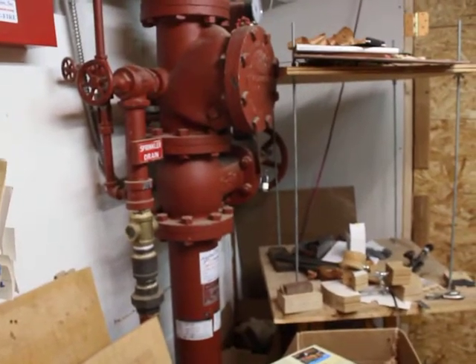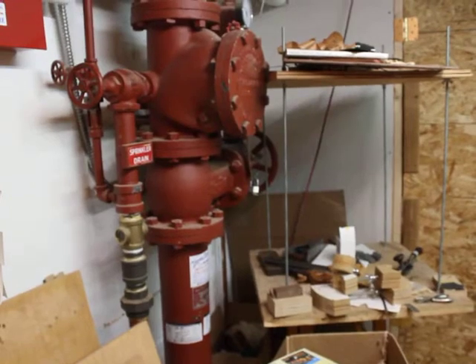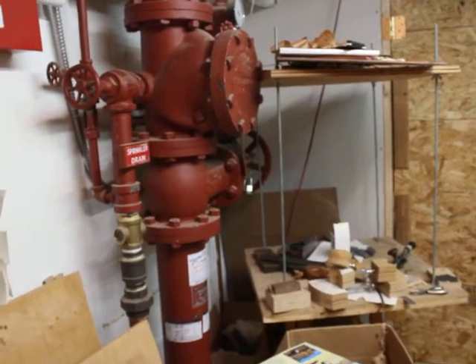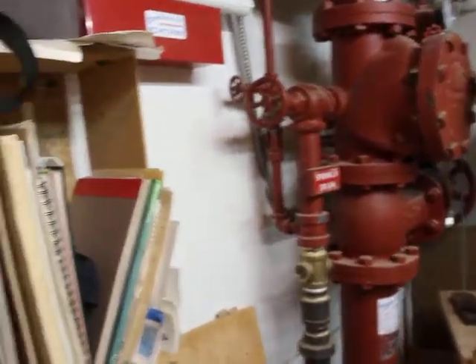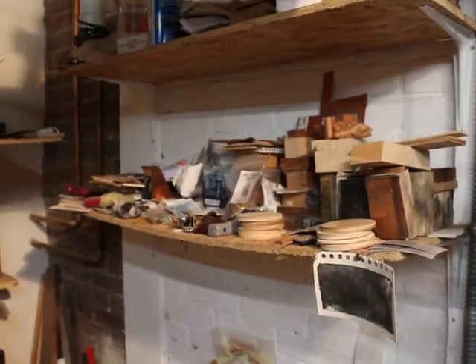We've got a go bar deck with some estate sale tools that I picked up recently that I need to find a place for. Moving along we have some art supplies, a few various tools, and a shelf full of printing supplies.